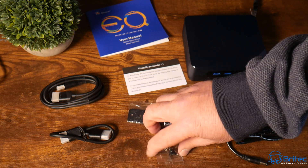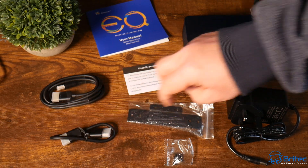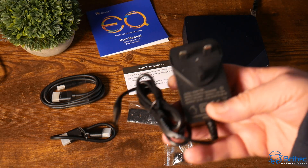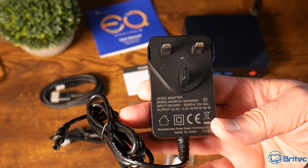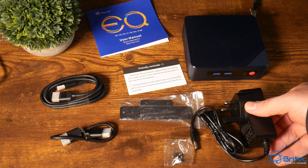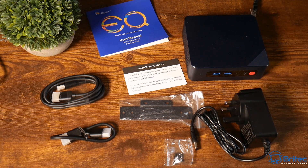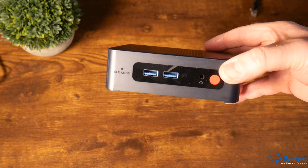You can put a maximum of two terabytes of drive in here, but I'm going to show you a different way of doing it in this video. In the kit you've got HDMI cables, a power adapter, VESA mounts, some screws, and a user manual. It's a pretty affordable piece of kit - around $239.